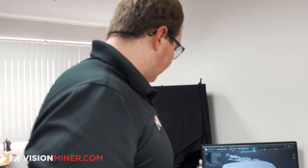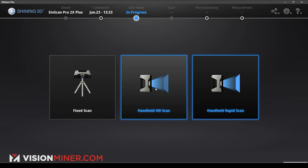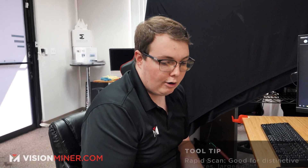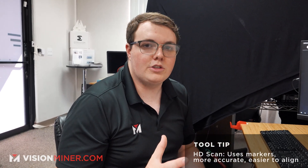Now we've got our dots on there, so I'm going to go ahead and head back. We're going to click our scan mode — we're going to do our handheld HD scan. Rapid scan is mainly fast and really good for objects that have distinctive features, so it works well on larger objects. However, the handheld HD scan, because it has markers to align, is more accurate than the rapid scan, but it's a lot harder to use on bigger objects — mainly because you don't want to spend all that time putting dots on a massive statue. Because we just have a small object here, we can go ahead and get a really accurate scan with the HD scan.